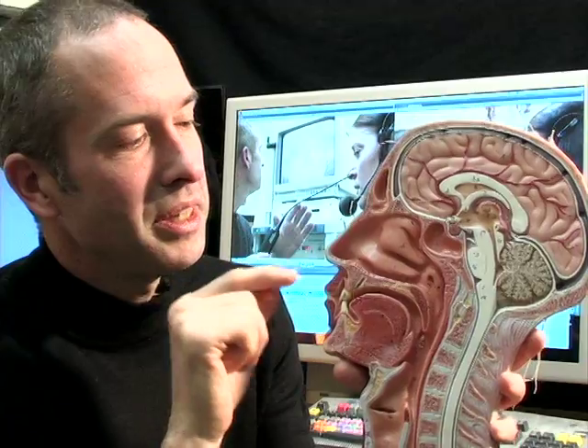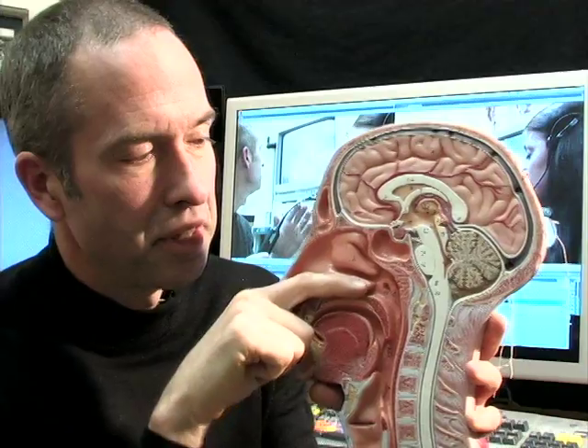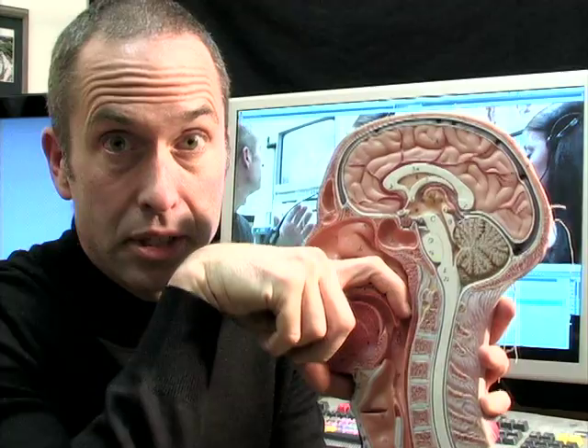Here's my buddy Bill — he's a half head — and he's going to help walk us through a laryngoscopy. With the flexible laryngoscopy, we're going to go through the anesthetized nose, and when the camera gets back to what's called the nasopharynx — the pharynx being this vertical tube here — it's going to turn 90 degrees and look downhill.